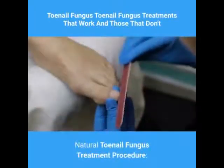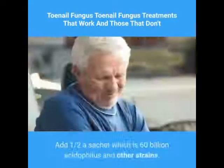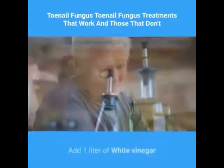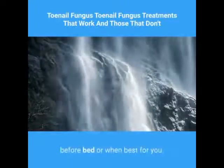Natural Toenail Fungus Treatment Procedure. In a tub, pour one liter of room temperature beer into a basin. Add one half of a sachet, which is 60 billion acidophilus and other strains. Add one liter of white vinegar. Soak clean feet in the solution for 30 minutes before bed or when best for you.